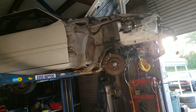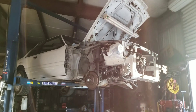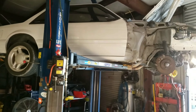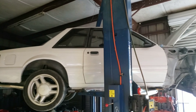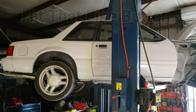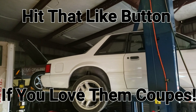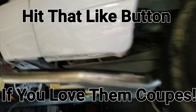Seems like it's gonna take forever to finish - it's eating up a lot of our time. But it's gonna be worth it; this is gonna be a nice little show piece for all those people that like the coupes. The body style is just amazing - I feel that way about all the fox bodies, but something about them coupes. Love them.